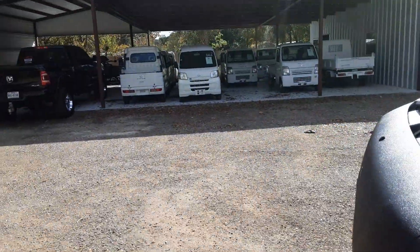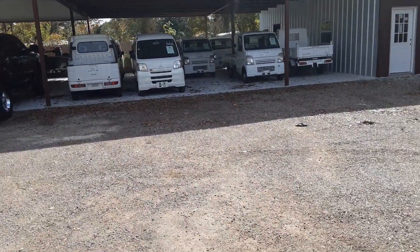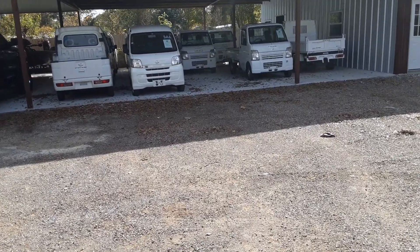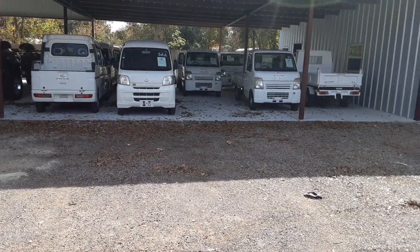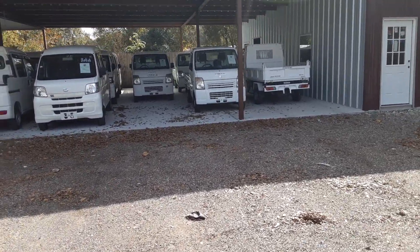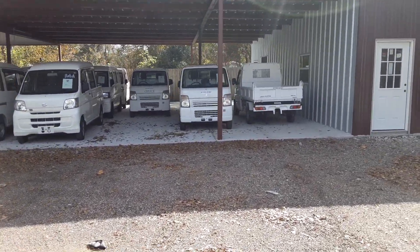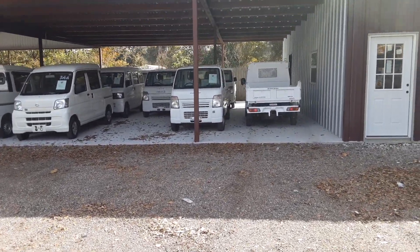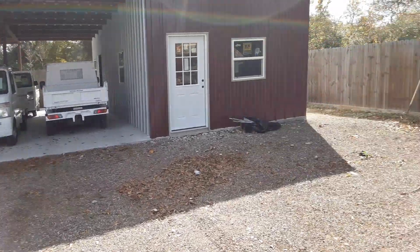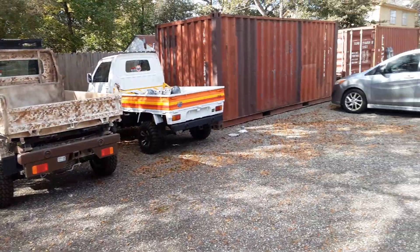I do have a bunch of trucks in stock, guys — about seven left right now. I've got brand new ones coming: some red, some orange, some black ones, some khakis. It's hard to find the pre-owned ones today, but I'm looking for them. I've got a few more DA63s coming in. I think I have about seven more. These trucks over here are sold.